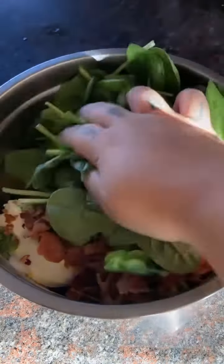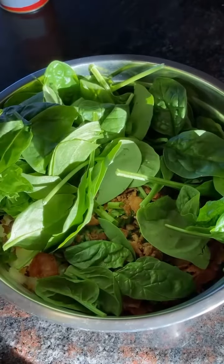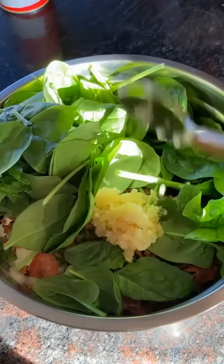Also we're gonna mix in some spinach — that's gonna be the hard part, we wanna get it together. Garlic, just a little bit.